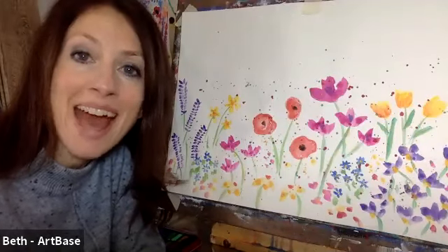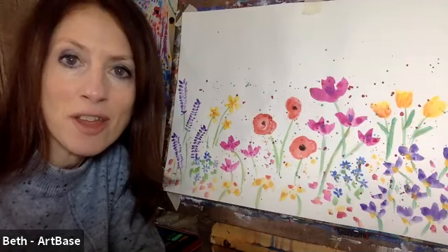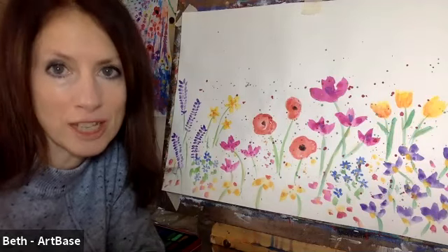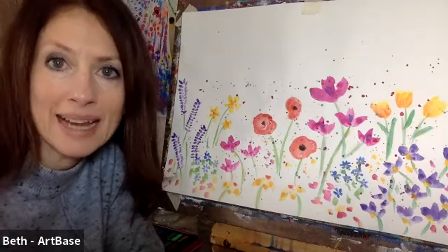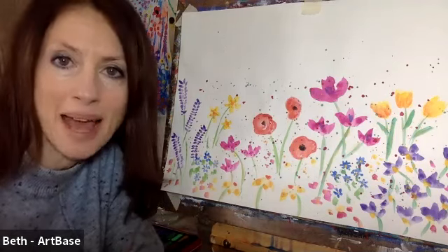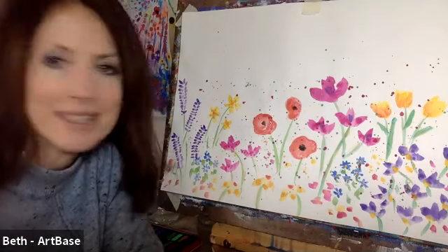Hi everybody, it's Beth here and today I'm going to show you how to paint this rather beautiful but simple flower garden using watercolours. All you'll need is a watercolour palette, a paintbrush and a piece of paper. We're not going to use a pencil, we're going to get straight into painting. So if you've got all of those ready, we will get started.